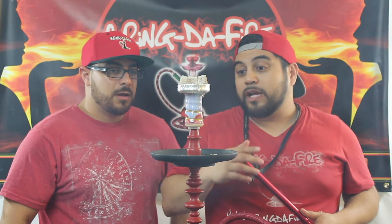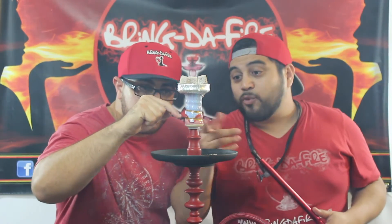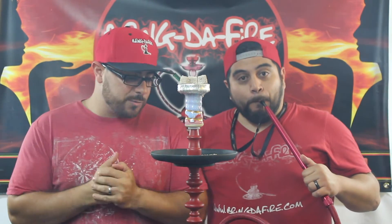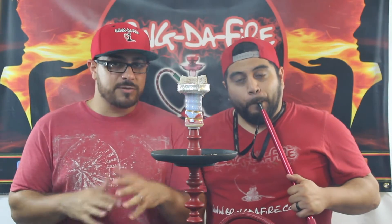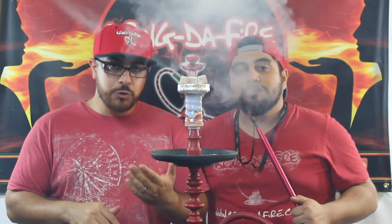What are we smoking out of? We got an Alpaca Apache 18-karat gold bowl. And we're smoking out of the Starbuzz Atlantis 1.0 — it's just a short one, it's an awesome hookah. All these items you can always find on our website along with the tobacco. Go to hookahmd.com and you can pick up a bowl for yourself.